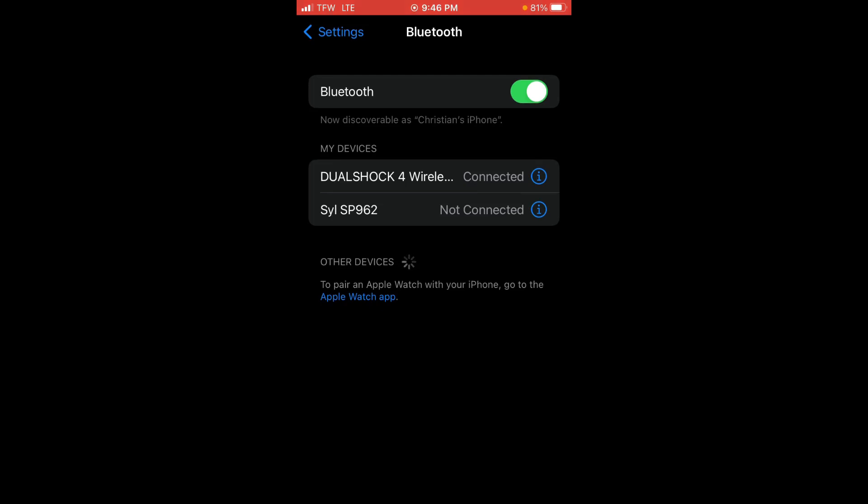It's very simple and easy. To run through the steps again: hold the PlayStation button and the Share button at the same time, then go to your Settings — whether you're on iPhone or Android, it doesn't matter — go to Bluetooth, and it will pop up as whatever the controller type is called. Click on it and it'll be connected to your phone.